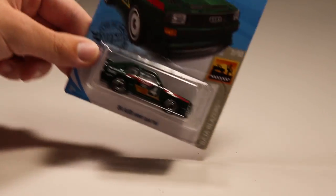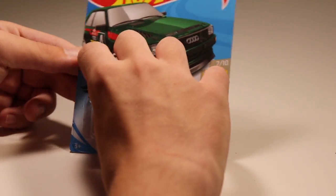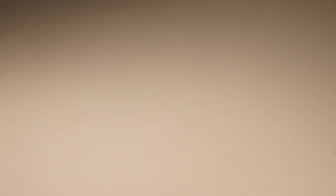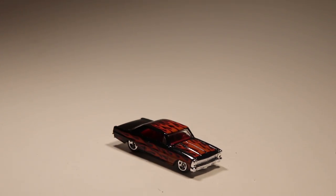Next up we're going to get pretty much all reality castings here. We've got the Audi Sport Quattro in green — a recolor of the white version that came out earlier in like the B or C case. So we got a late recolor of this thing in green looking very sharp. Next up we've got a Chevy Nova in black with orange flames — a very cool old classic muscle car.